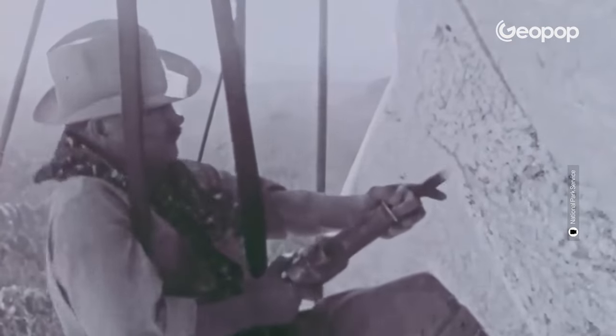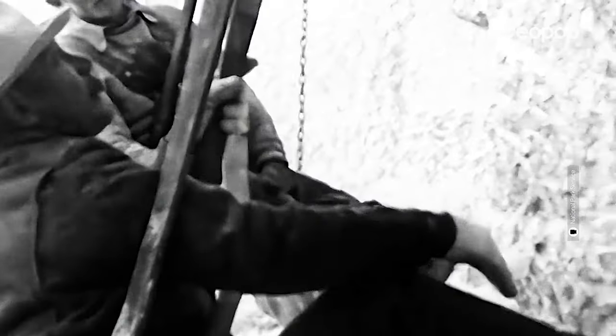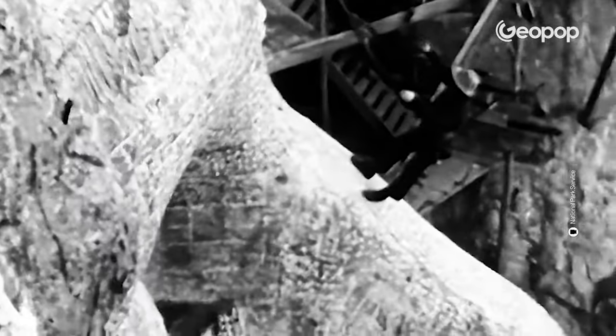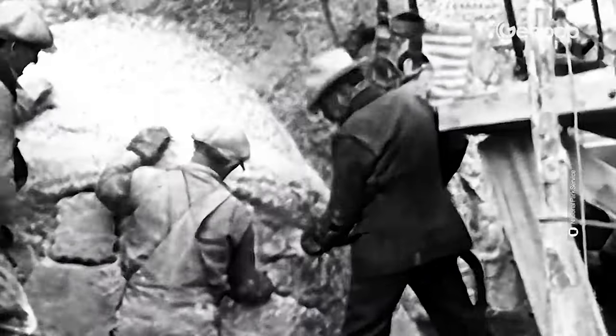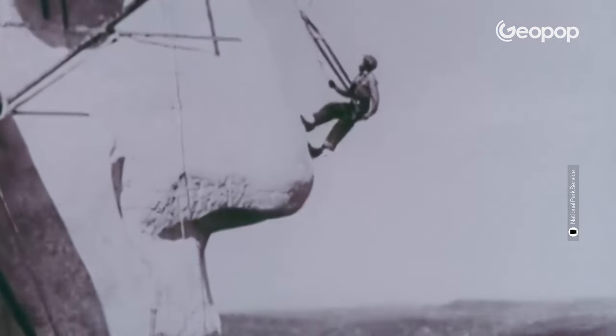After removing all the excess rock, the team started carving the intricate details of the presidents' faces. This phase was conducted using traditional chiseling techniques that necessitated a great deal of patience and meticulous attention to detail, as it entailed eliminating solely the quantity of rock required to form the contours of the faces and intricacies such as the nostrils and ears. The team was so precise that by working at different depths on the surface, they managed to create a light and shadow effect that gives great depth to the sculpture.